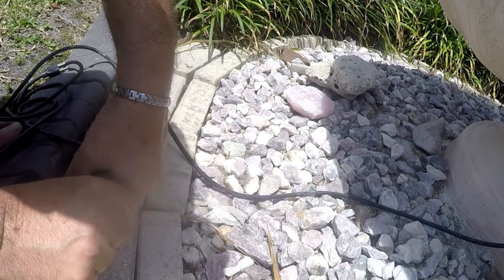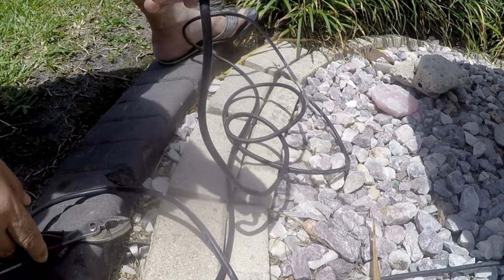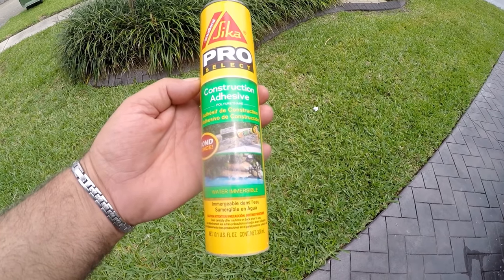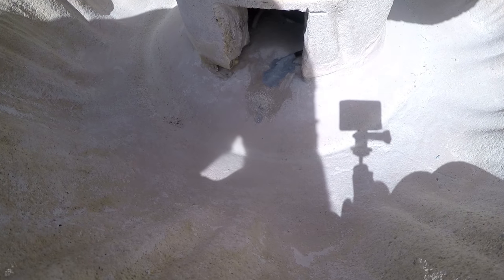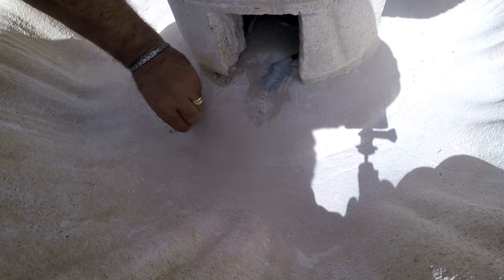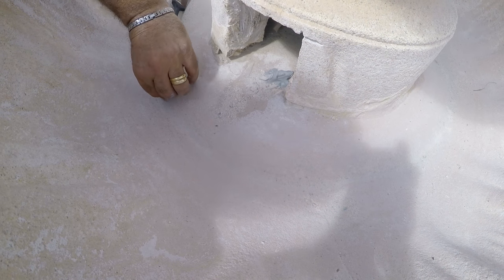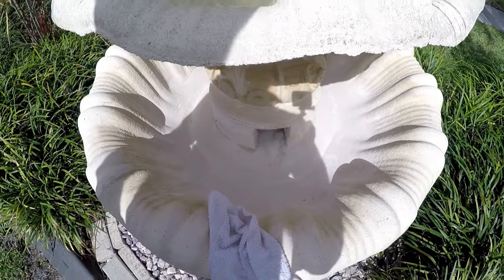After making sure both ends of the connector were tight, I confirmed the pump worked. Then I sealed the wire hole with construction adhesive and used it to cover about three inches of the wire. I used the powder from the grinding to cover the adhesive and match the fountain color — I just pressed it in before it dried and it worked out very well.